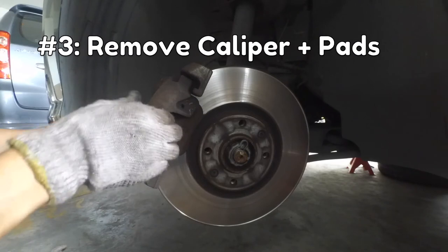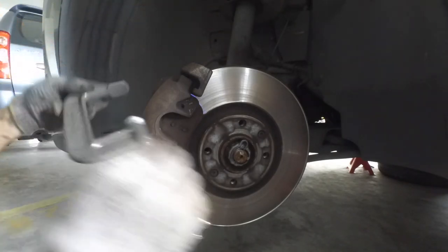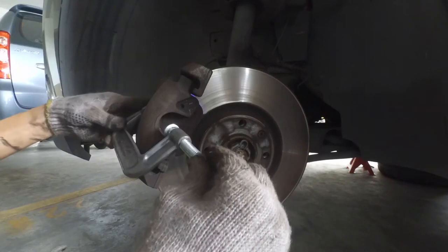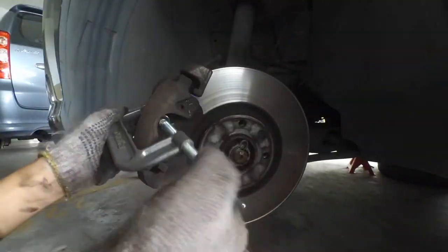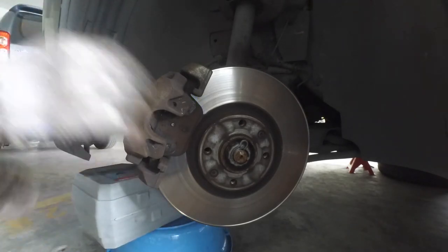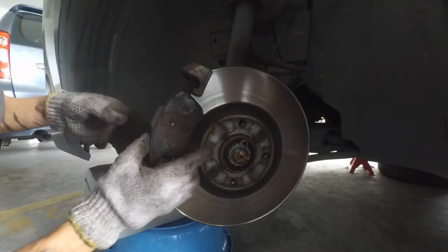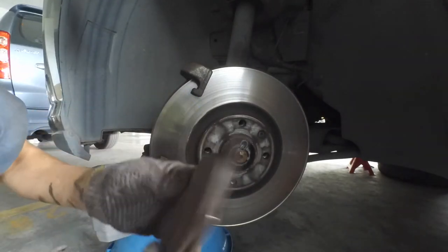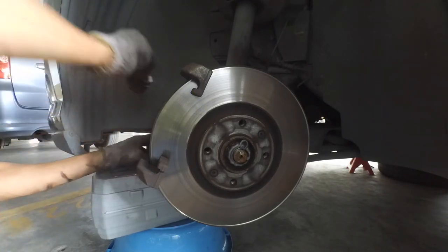Now for Step 3: removing the calipers with the brake pads. It's not going anywhere right now because the old disc has been worn down, leaving a raised lip at the edges. So we need to compress the caliper piston, which will give us some wiggle room to remove the caliper. Keep compressing the piston until you are able to wiggle the caliper, then remove the C-clamp. Before you remove the caliper, make sure to put the bucket next to the caliper first, because you don't want the caliper to dangle from the brake lines. With the caliper removed, you should be able to remove the outside brake pad without any problem. The inside brake pad is actually attached to the caliper, so just pull that off.